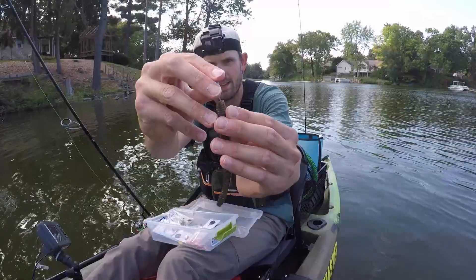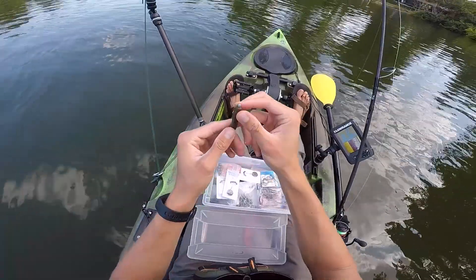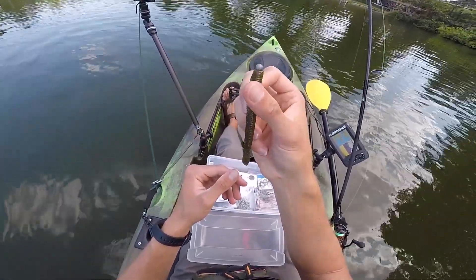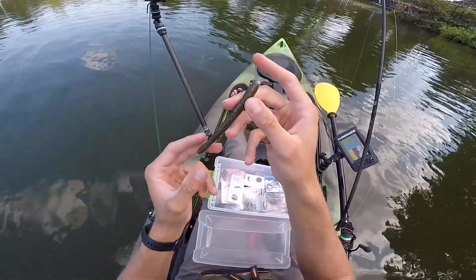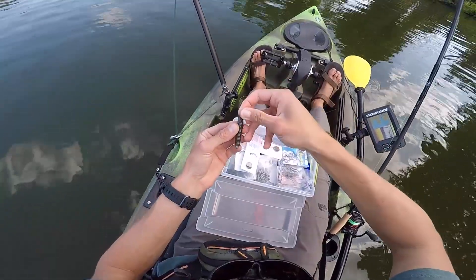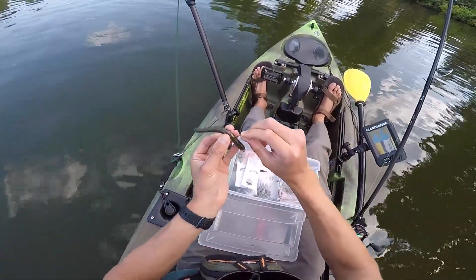You just poke the nail weight in the head of your plastic like so. These ones have a ball on the end of them — not all of them do, but if it has a ball on the end, you can just let it stick out. If it doesn't, you can engulf the entire thing in the plastic. Your bait's gonna be like this in the water, so you want your hook to be right down the back, up and straight in line with the plastic.